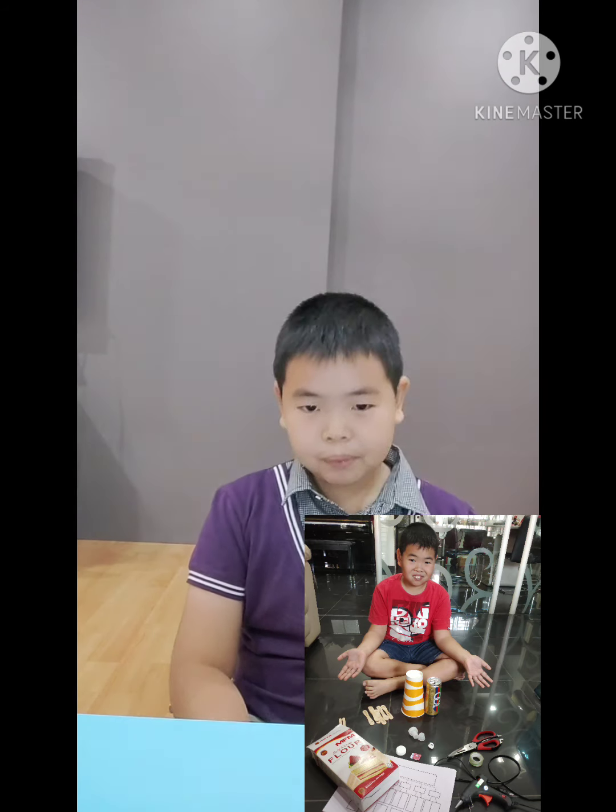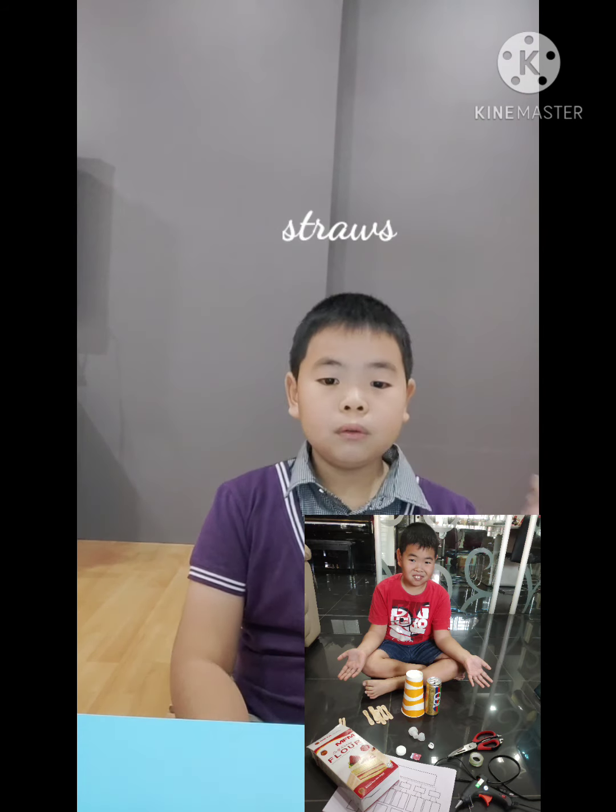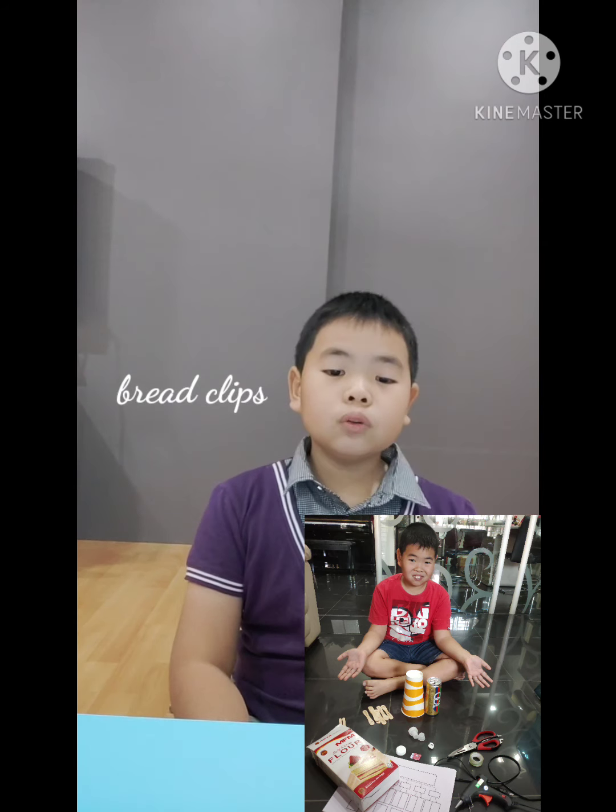My mum and dad as well as brother helped me in the process. First, I prepared the things needed. I will need a box and some recycled papers, ice cream sticks and aluminium cans for the arms, a paper cup, plastic corks as sanitizer pump and speaker, a plastic cap from a milk carton as a camera, straws to make propeller blades, two brake clips as hooks, and a glue gun and scissors.